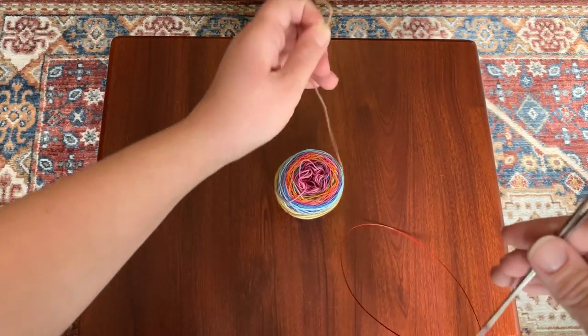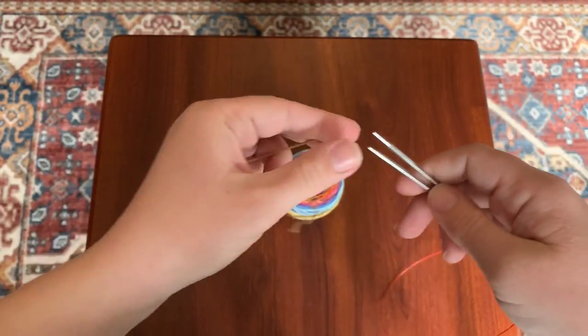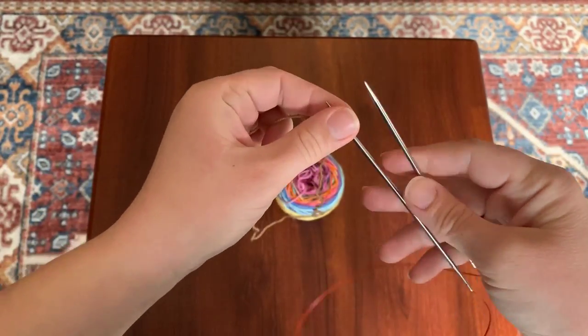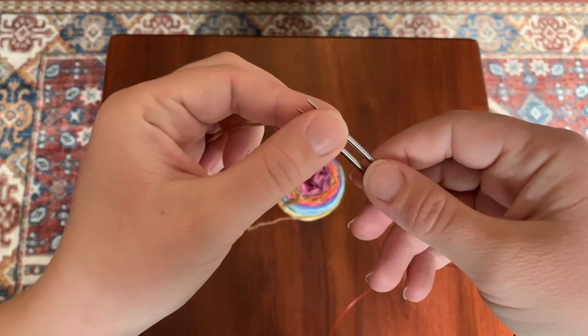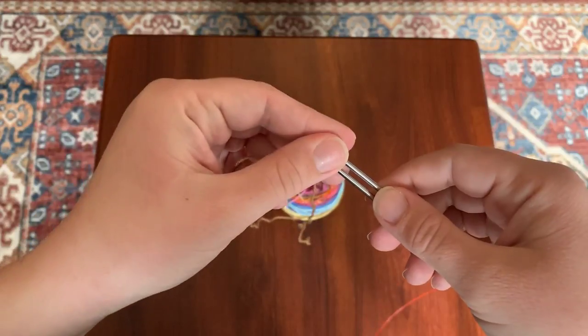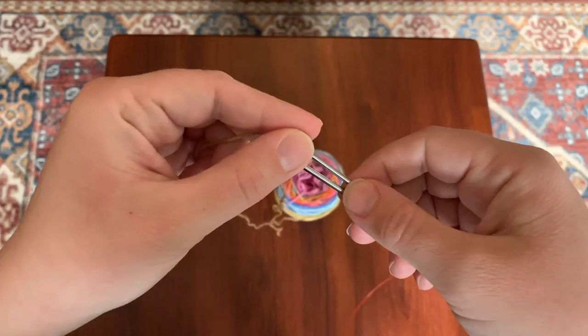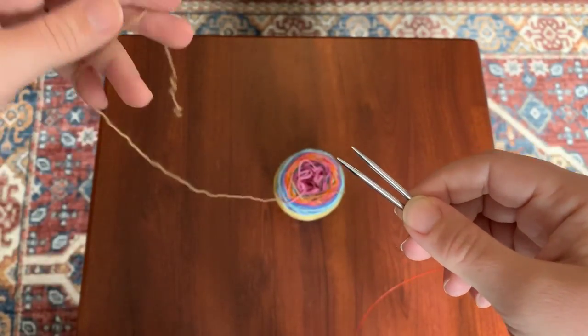To get started we are going to do Judy's Magic Cast On. It looks a little bit fiddly and it's a little bit awkward the first couple times you do it, but once you get used to it you will not want to go back to doing top-down socks. It saves you from having to graft the toe at the end and you can try your socks on your foot as you go up, which is a really fantastic feature.